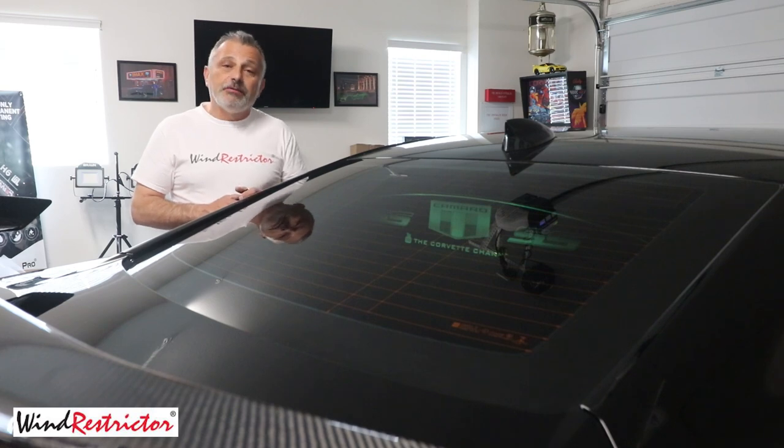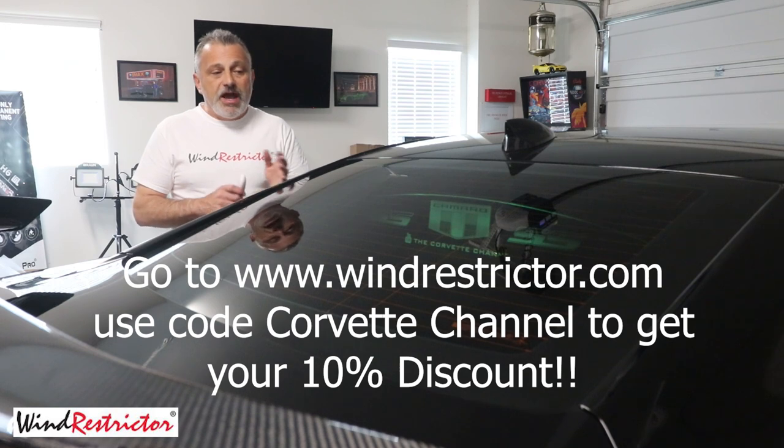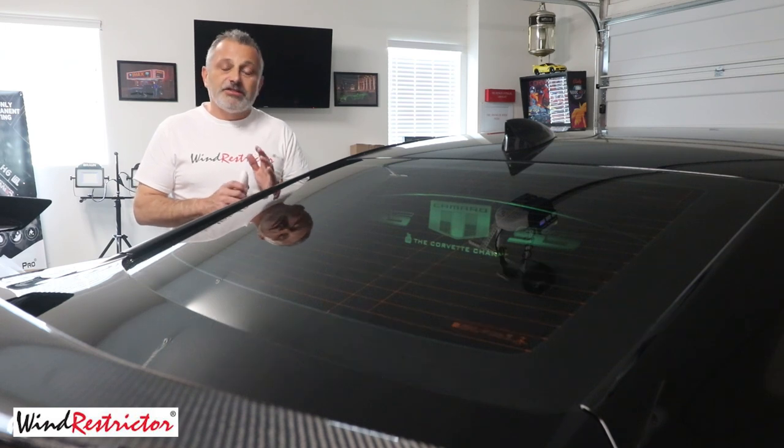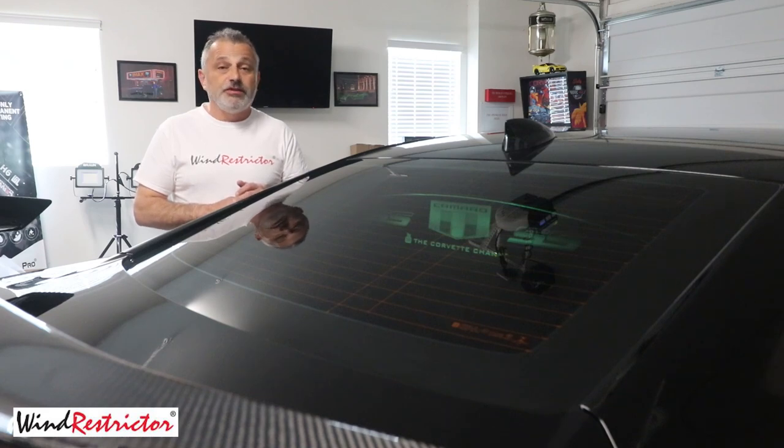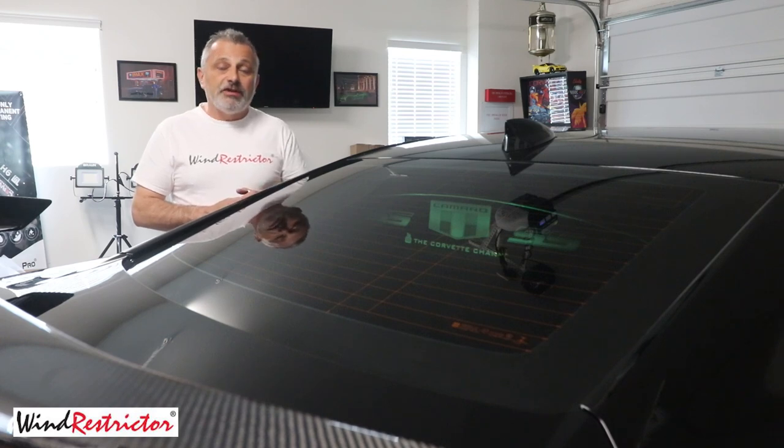So sit back and relax and enjoy it. Be sure that when you decide you want to get one of these, we're going to put the code 'Corvette channel' at the bottom of the screen so you guys can call in or go to their website and get your discount. The people are great — I've been working with them for a long time and you just really cannot get any better customer service. They are just top notch. So if you have any questions, feel free to reach out to me or to them directly.